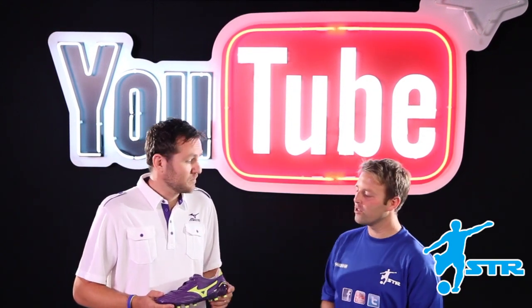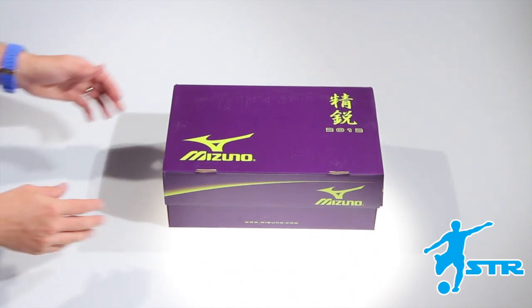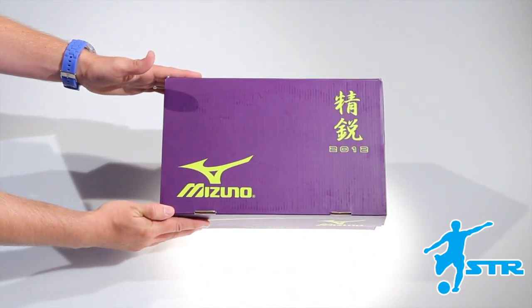Hi, Steve from SDR Skills School here. We've got Joe from Mizuno. Tell us about the boot, Joe. Certainly. This is the new Morelia Neo. Mizuno, over the past 25 years, has had great success with the Morelia boot.